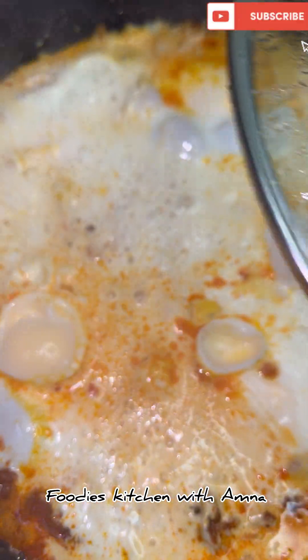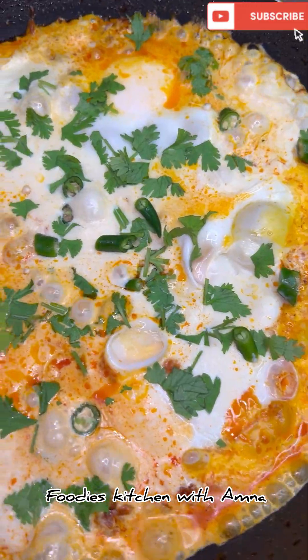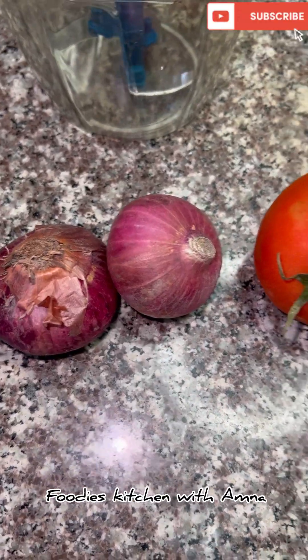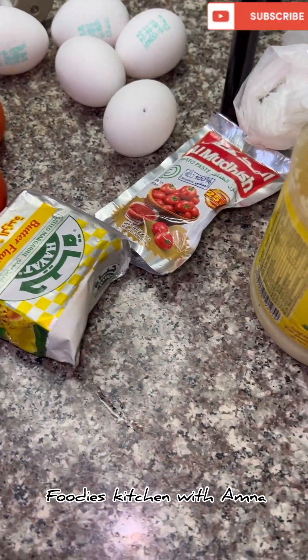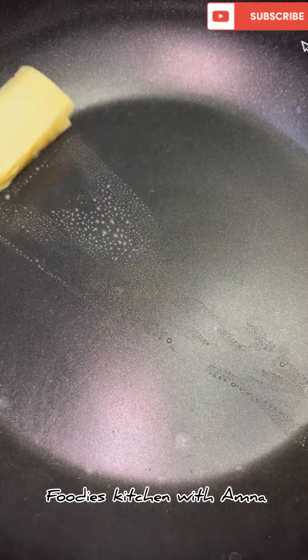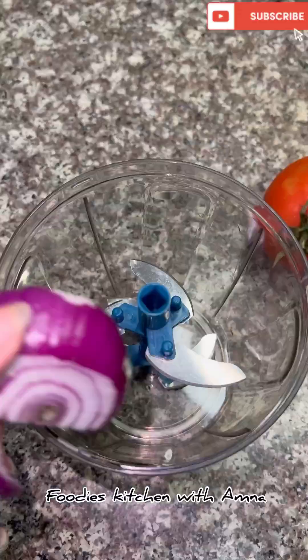Welcome to Foodie's Kitchen with Amna. Welcome back to my channel. Today I am making shakshuka. Shakshuka is not African's but it is worldwide famous and it is made in the Mediterranean. It is very easy to make — you must try the recipe and let me know in the comments.